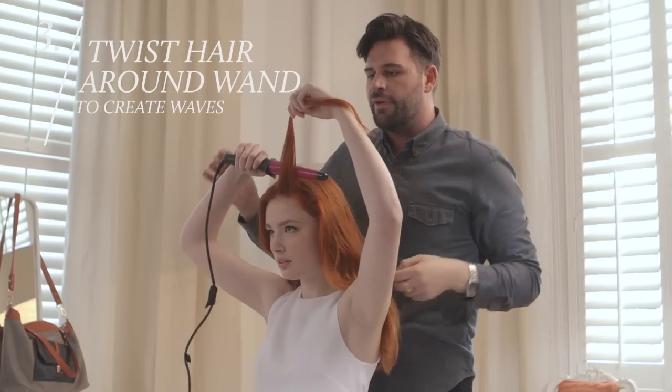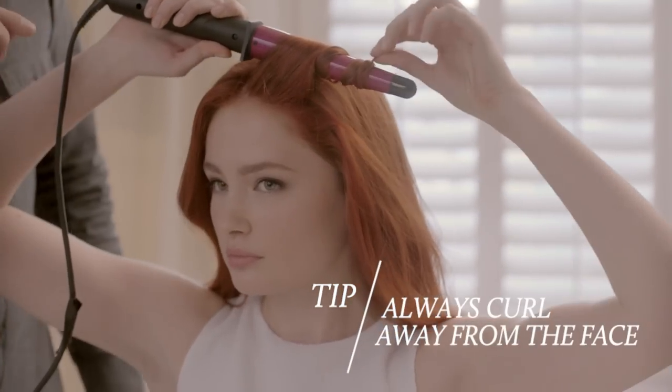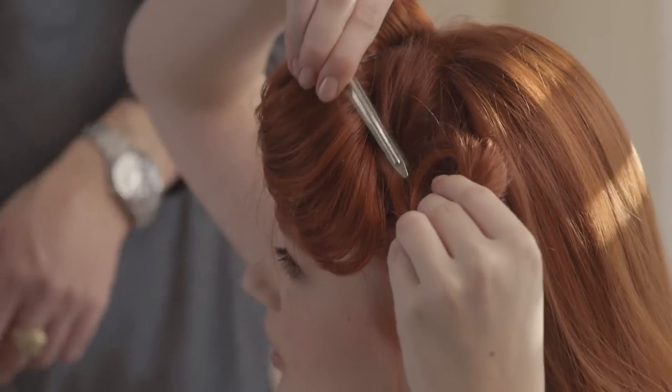Now grab your curling wand. And I can never get the waves at the front quite right — do you have any tricks? You always want to roll away from your face. Remember to clip each section as you go.